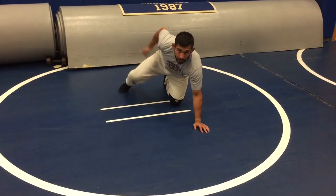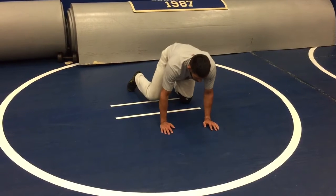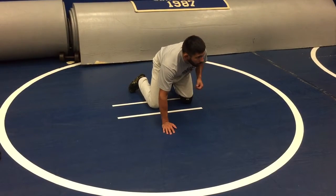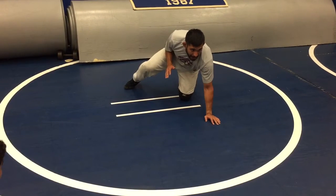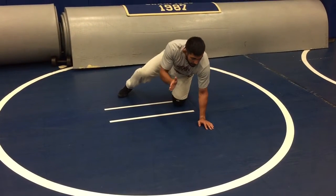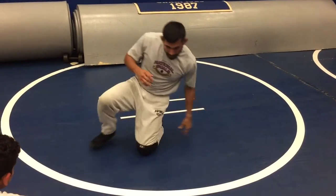As we reach this arm, think about a fire hydrant — like a dog peeing on a fire hydrant. So what did I do there? Where did my weight go? If he's on top of me, I pressure back into him. When I do that, he's going to drive forward. So as he drives forward, that's when I step and slide.